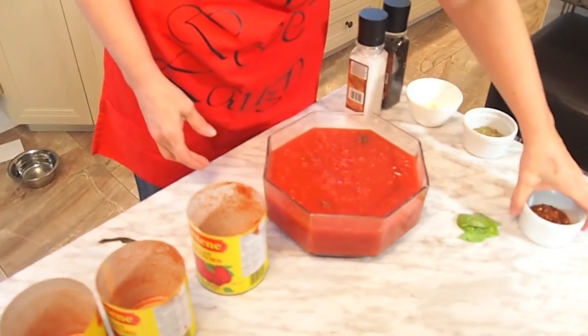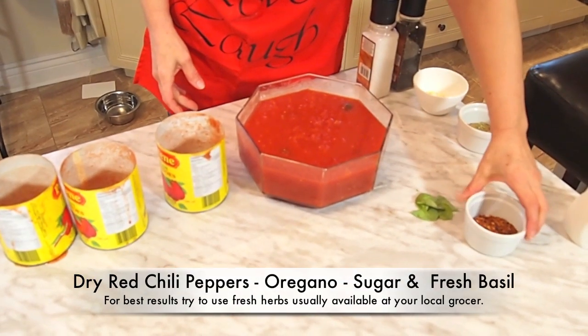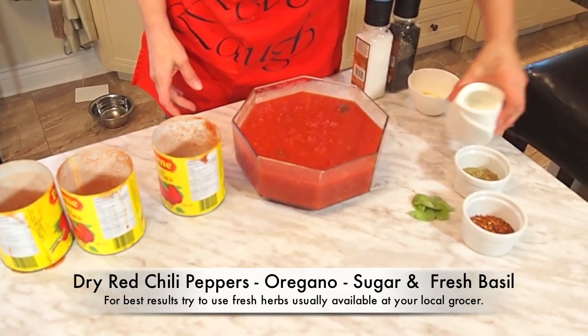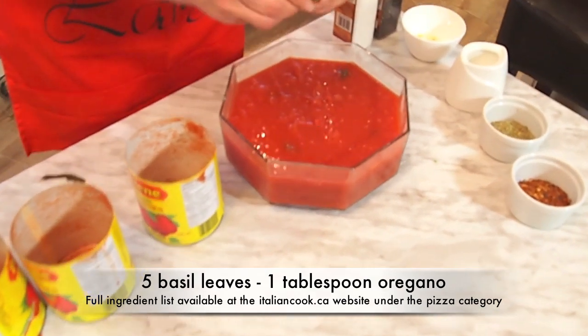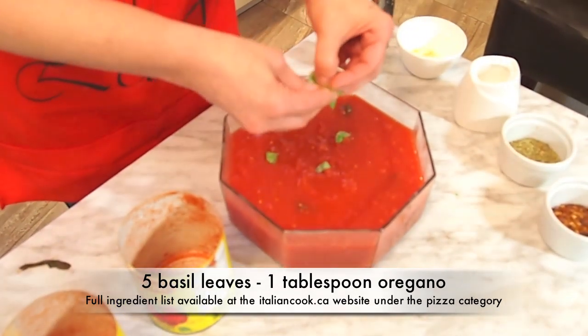You have to prepare your spices. If you want it a little strong, you can put some chili peppers, a little bit of oregano, a little bit of sugar and fresh basil. If you want a lot more basil, it's up to you. Or if you don't have fresh basil, you can use the dried basil.